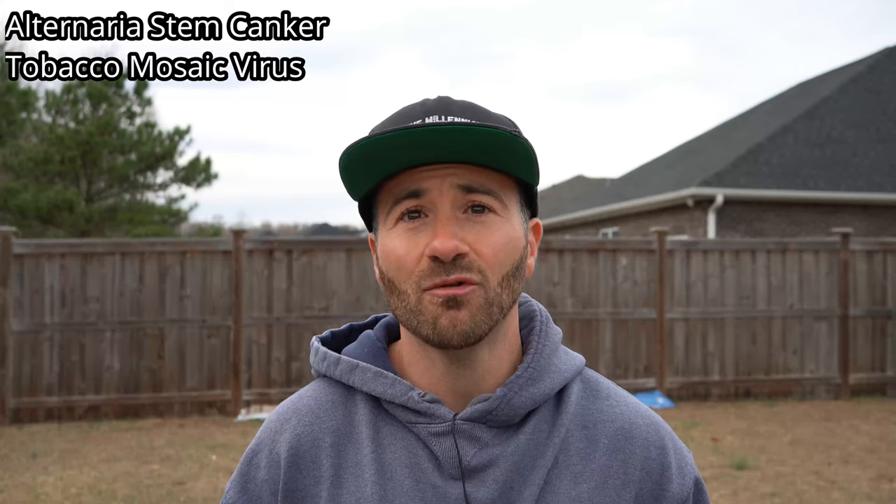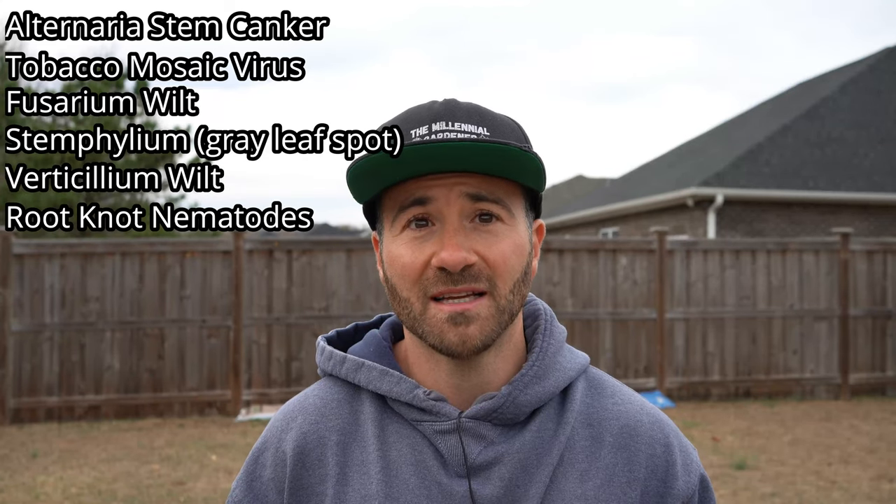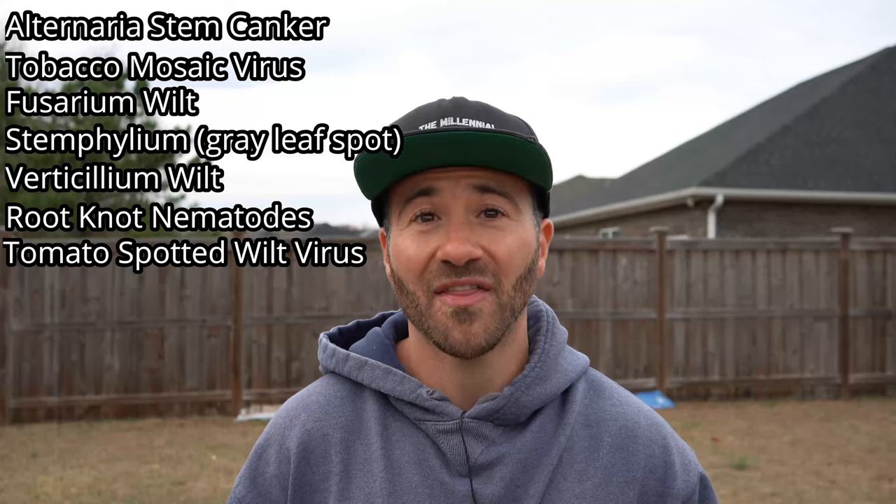The first variety I'm going to share with you is the one I'm most excited about, and that is the Celebrity Plus Hybrid. This is an improvement over the older Celebrity tomato, which is one of my favorites and an All-America selection — it is delicious. Just like the original Celebrity, the Celebrity Plus Hybrid is an eight-ounce slicing tomato that grows on a vigorous determinate bush. The reason it's a 'Plus' is because it adds tomato-spotted wilt virus to its resistance package, making it resistant to alternaria stem canker, tobacco mosaic virus, fusarium wilt, stemphylium fungus, verticillium wilt, root-knot nematodes, and tomato-spotted wilt virus. That is incredible.